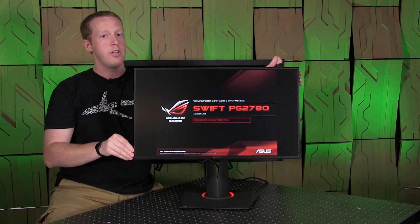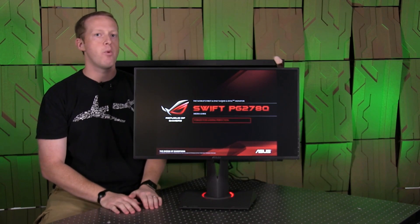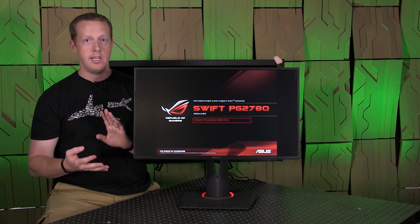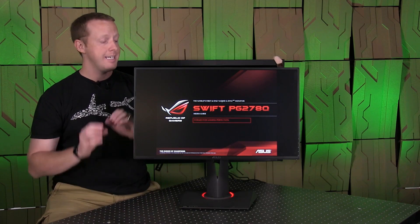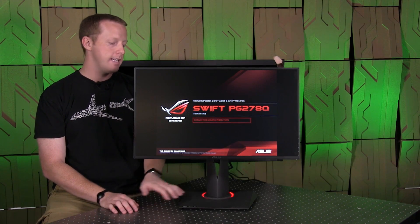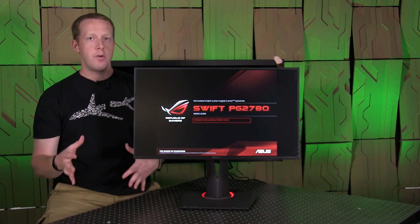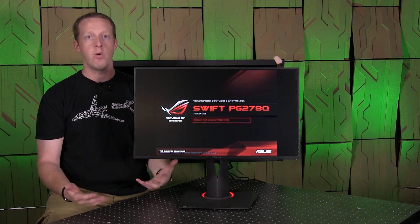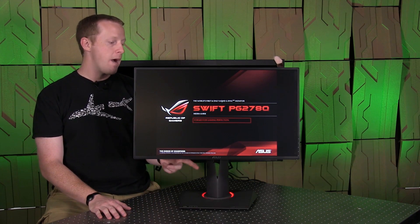Connectivity-wise, you're a little bit limited on this monitor. It only has a DisplayPort 1.2 connection — there's no DVI port, VGA, HDMI, none of that. DisplayPort only. I think that decision was made basically because it is a G-Sync monitor; they don't want people connecting HDMI or DVI and wondering why G-Sync isn't working or isn't impressing them.